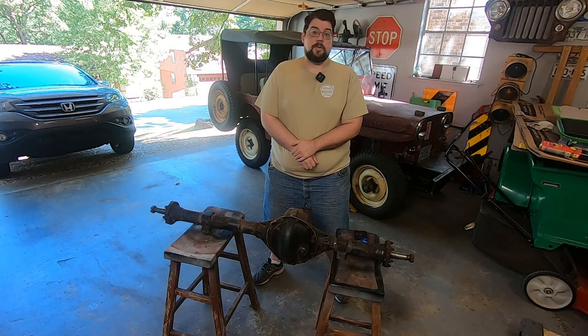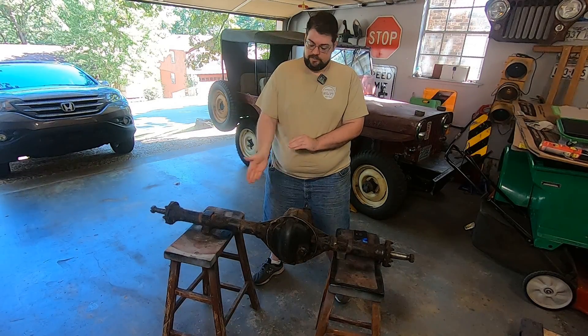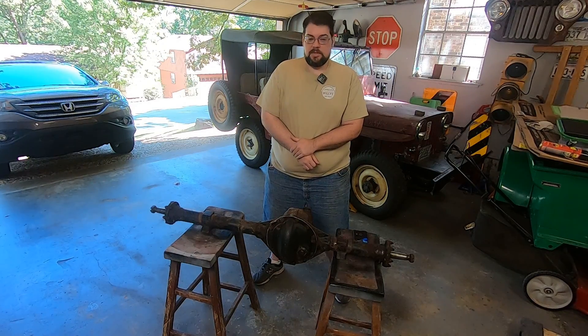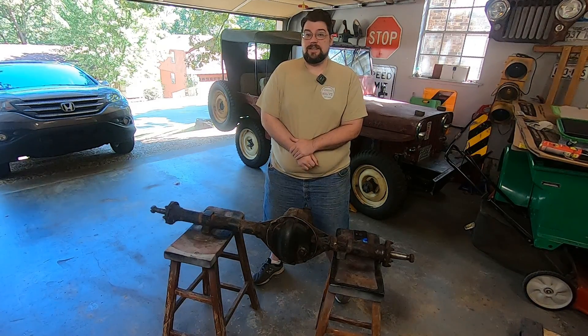Welcome back to the garage. Today we're going to do the post-mortem on the Dana 41 that got pulled out of the Jeep a couple videos back, and we're going to see what the insides look like compared to last time.